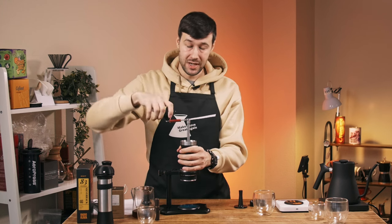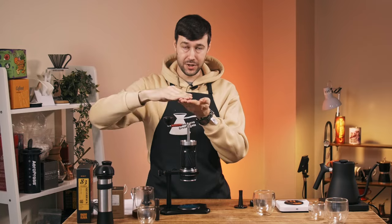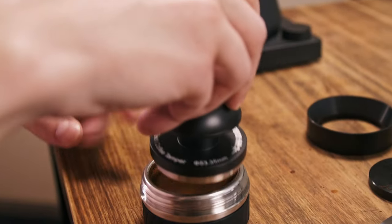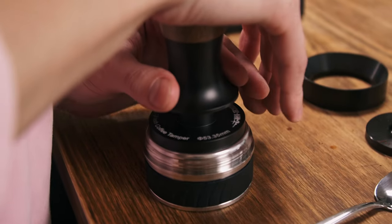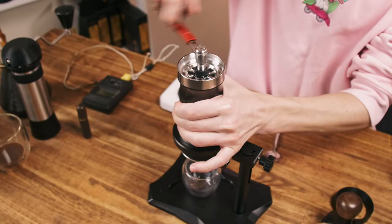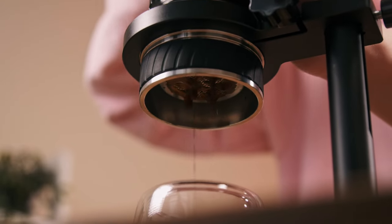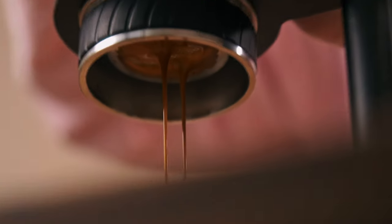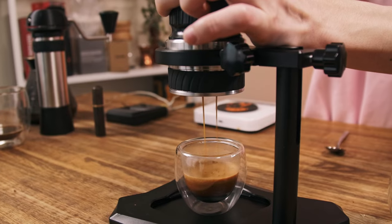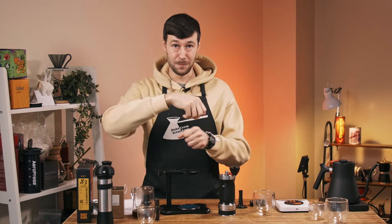Then you start creating pressure. You screw it fast and at some point — when it's compressed about two centimeters or more — you'll feel resistance, and you need to maintain it. When the resistance drops, screw faster to keep the pressure. That way you'll have a great cup and it will be more or less stable. Every cup will be tasty. If you don't feel enough pressure, you know to make the grind size smaller or use a slightly higher dose like 18.5 or 19 grams.